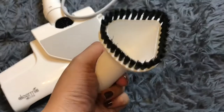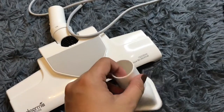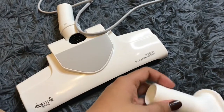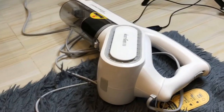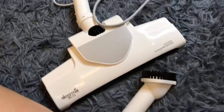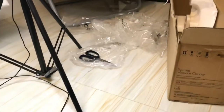Maybe I'll do a video when I'm actually using it, because right now I'm just tired and the Chinese characters really made me even more tired. But yeah, this is the mess right now, and I'm already very jossy — let me show you the rest of the mess.